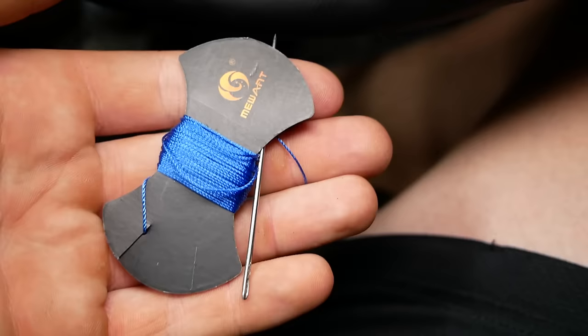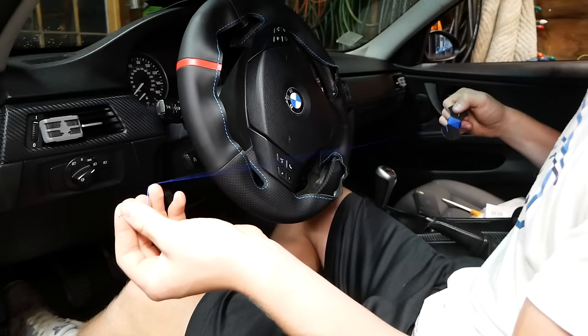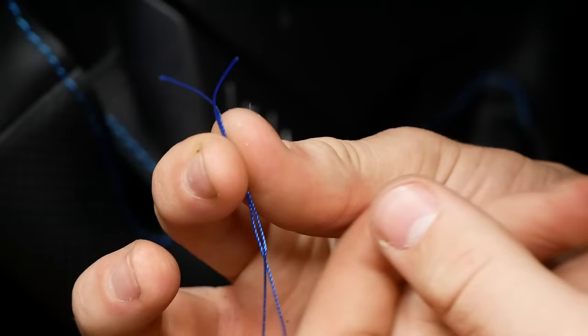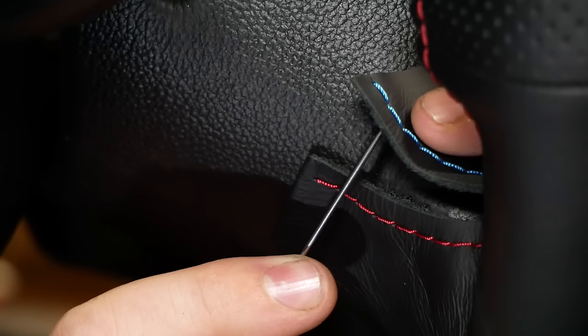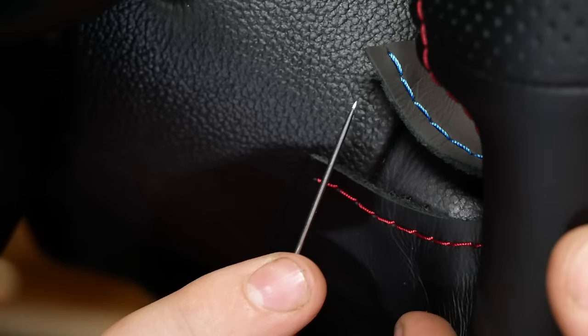Now it's time to grab our thread and needle, and we're going to start stitching the cover onto the wheel. I'm starting with this section of the wheel and getting about three feet of thread. Thread the needle, get the two ends even, and tie two or three knots to make sure it won't come undone. Our seams match up nicely. I'm going to go through the inside of the leather, then through the outside hole that's already existing, and through the inside hole, outside hole, and so on.